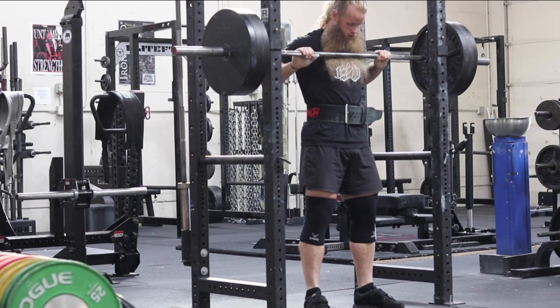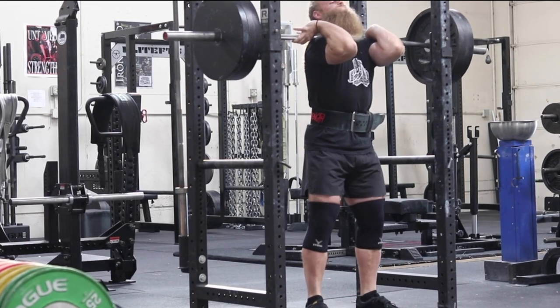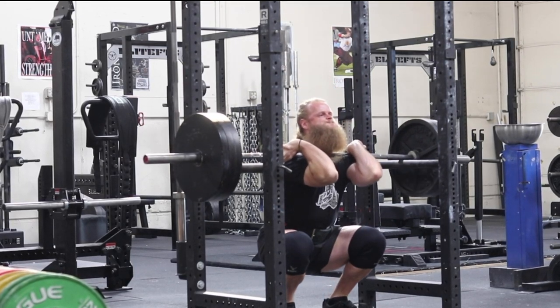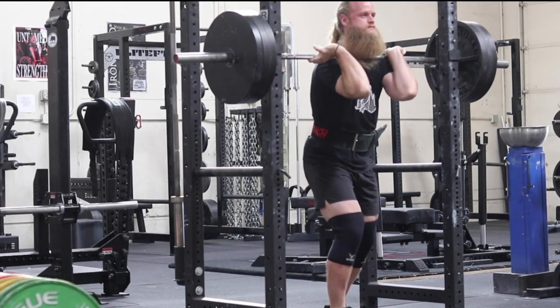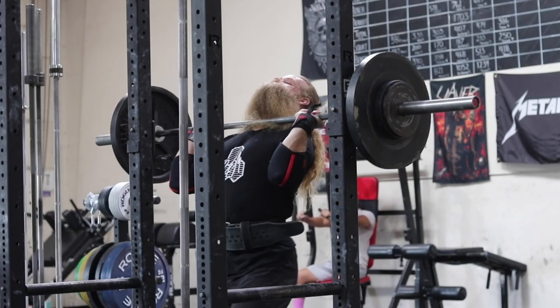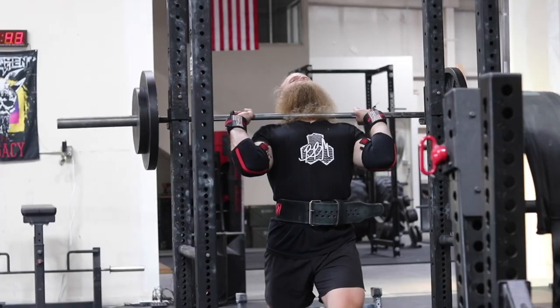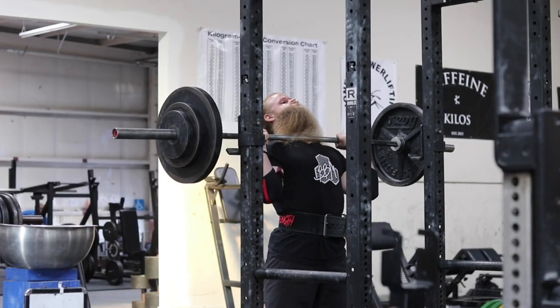My advice is to front squat more if you want to get better at the front squat. Expose yourself to being in that front rack position more often and it will become easier and easier. As far as mitigating pain, I would suggest selecting a weight that is manageable or tolerable. It's okay if it's slightly uncomfortable — you're not doing anything wrong. Over time it will get more and more comfortable, and it's important to trust the process and not be in a rush to add weight. That will come with time. The more you expose yourself to this front rack position, the more familiar you'll be with it.